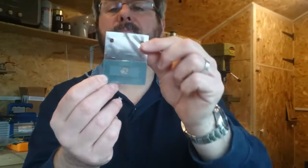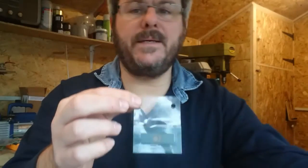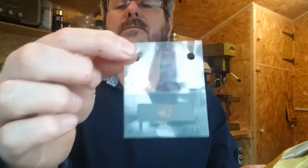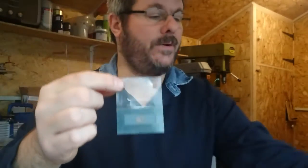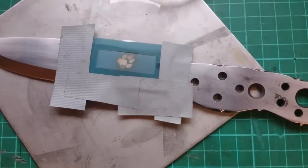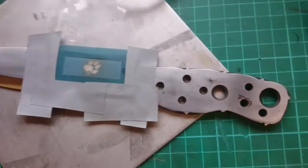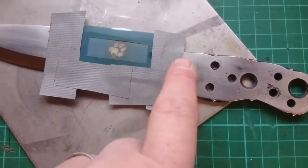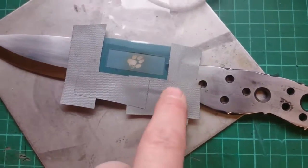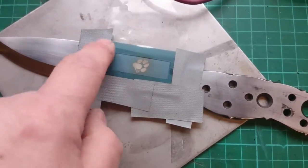I've now got a professional kit. I got my logo done professionally — this is done by a company called Ostling Etchmark Limited, and my logo is on there. I've got the logo in the position that I want and I've attached some tape around the outside, both to secure it so it doesn't move, and also to protect the blade from any of the etching fluid so I don't get any other marks on there.